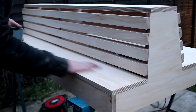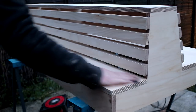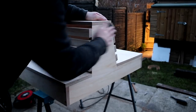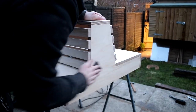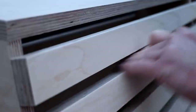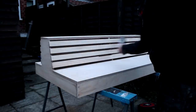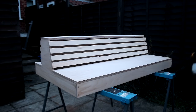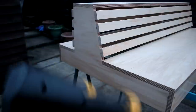The first coat of finish raised the grain on the ply, so I used some 400 grit wet and dry paper to denib and get everything nice and smooth again. I have a video all about denibbing and I'll link to that in the description box below. Then I brushed away the dust and applied the next coat of finish, applying three coats in total and denibbing between each coat with 400 grit.